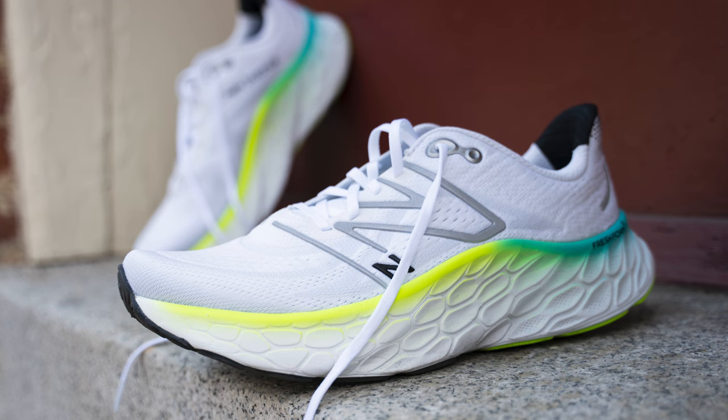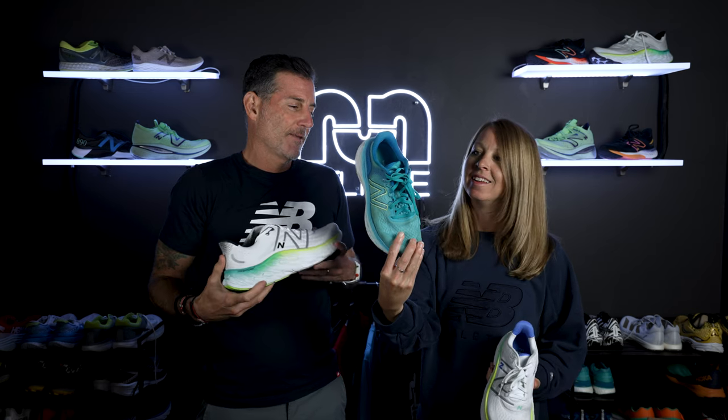This is a pretty simple shoe, but it was one of your favorite shoes from last year — one of the shoes you put the most miles in. I love the v3; it kind of came out of nowhere for us. I don't remember the More one or two — you don't want to remember them, they were bricks. This was an amazing max cushion shoe; in fact, I think we said it out-Hoka'd Hoka.